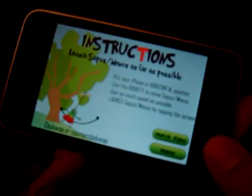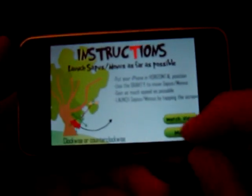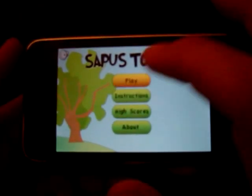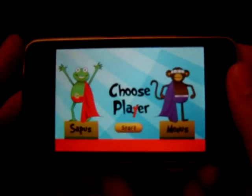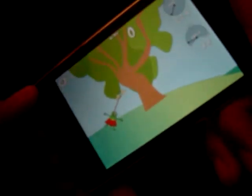By moving the character, you gain as much speed as possible. And by tapping the screen, you'll launch your character across the screen — the further you go, the higher you score. So now we'll play a game here. There's one other character called Sapus, and it's like Kermit the Frog.